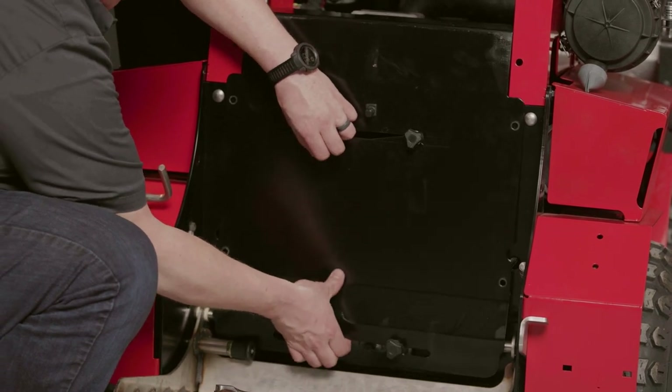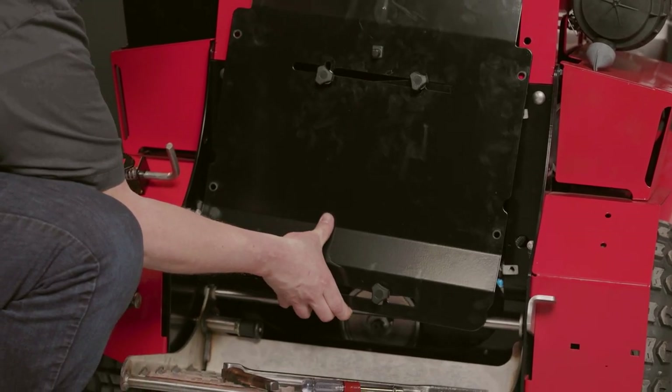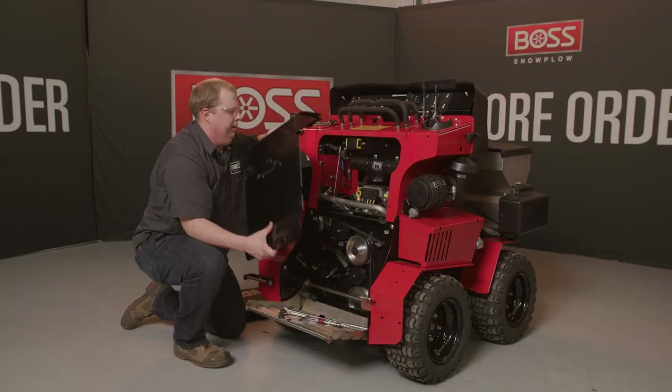Easiest way to get this cover off is to lift up once you clear these pins on the bottom. So the back end out and you can slide it up and out.